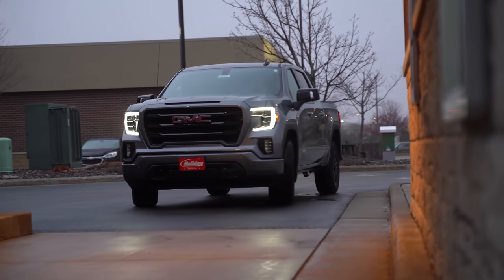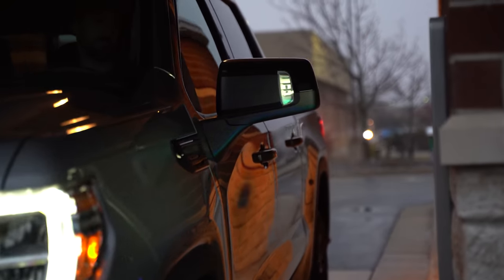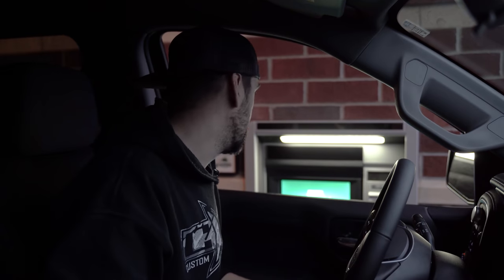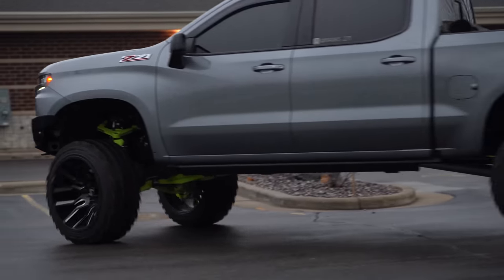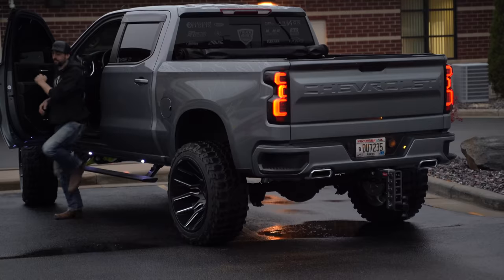One easy thing about the stock truck is drive-throughs — you don't have to worry about curbing anything or your roof height. With the lifted truck, you kind of just have to pick your own battles. Walk-up ATM it is.